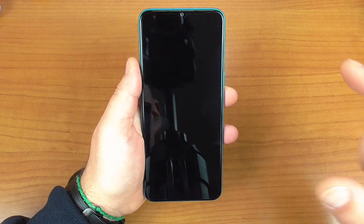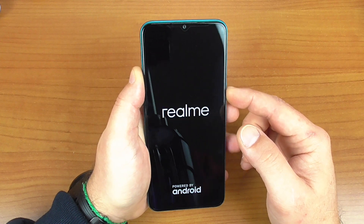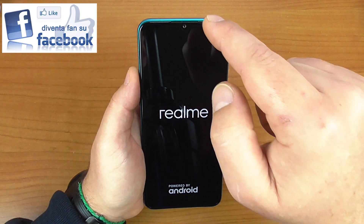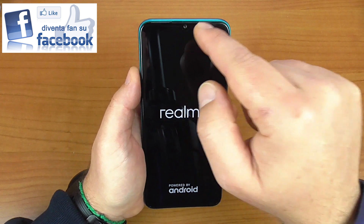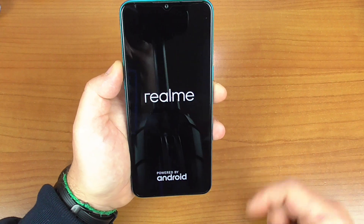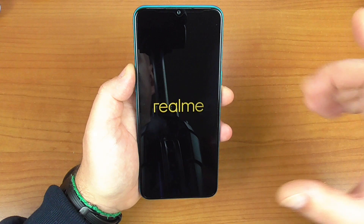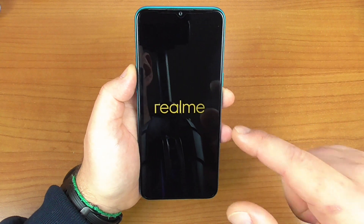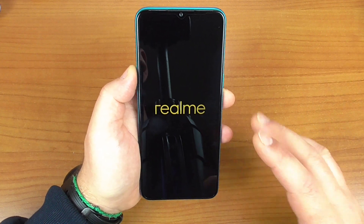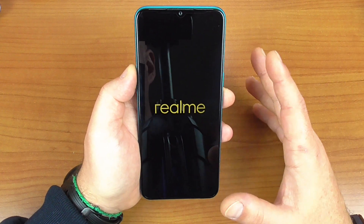A bordo abbiamo 4 GB di RAM e 64 GB di storage. Nel frattempo che si avvia vi parlo della scheda tecnica: a bordo troviamo un processore Snapdragon 665 octa-core da 2 GHz, 64 bit, Adreno 610.